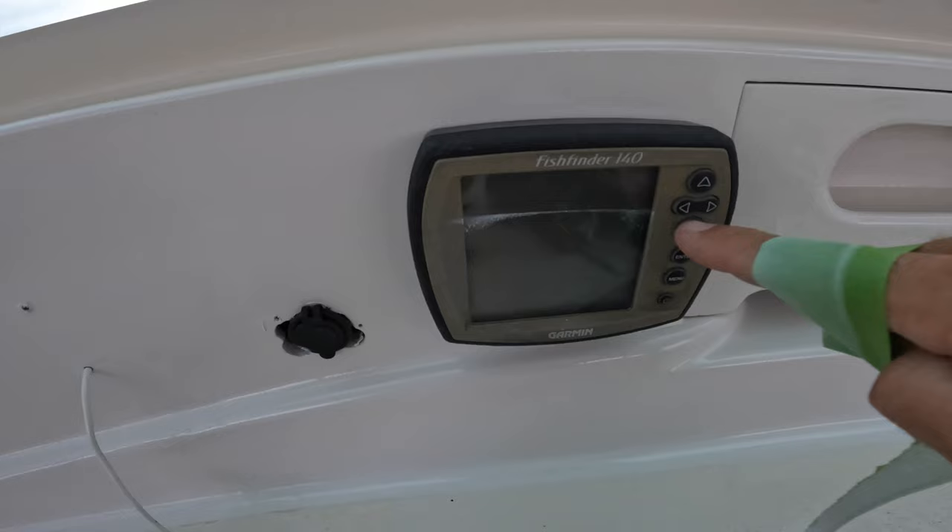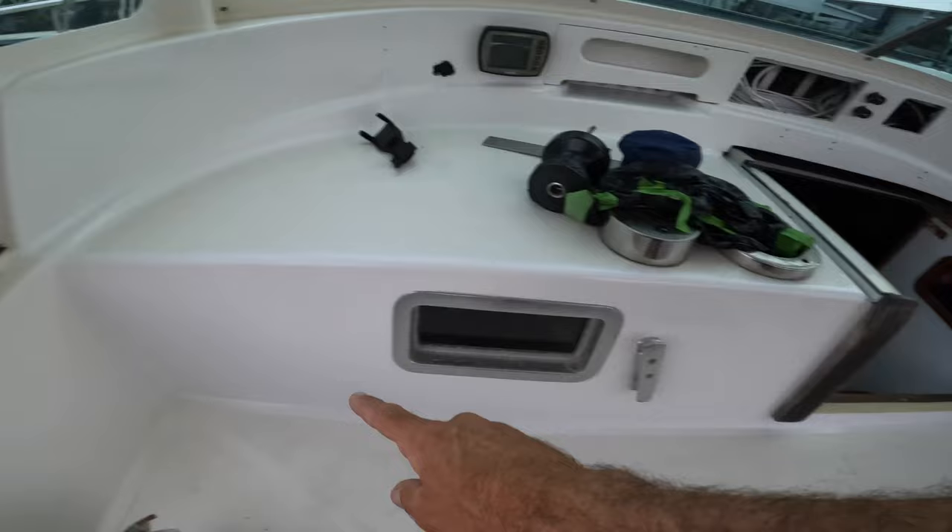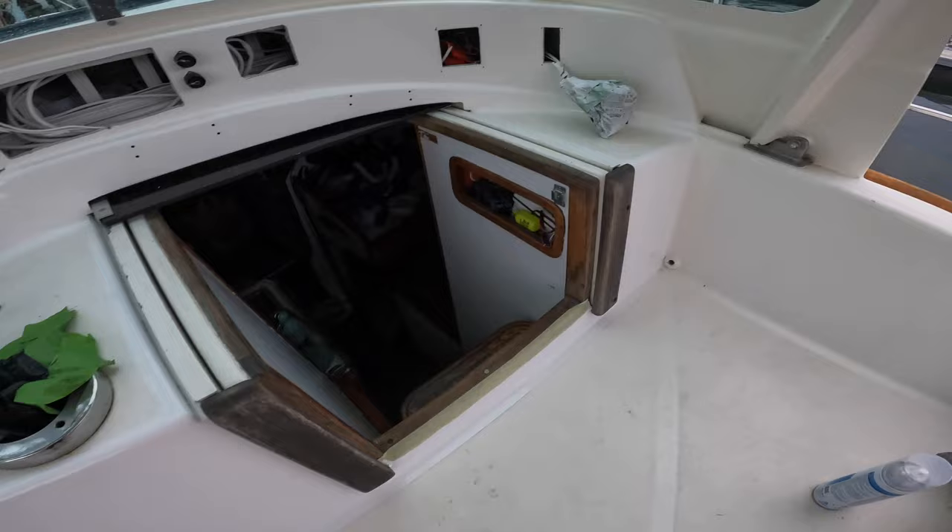You can definitely see the color difference — there was a compass there, a big hole there, a big hole there. What this means is slowly but surely this will become the new color of the boat, and I'll just paint it bit by bit.